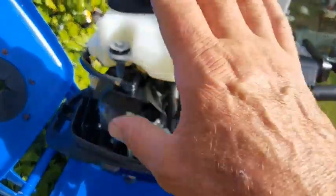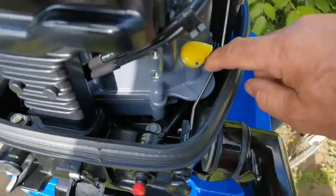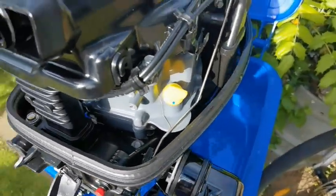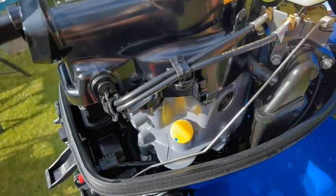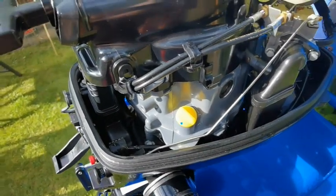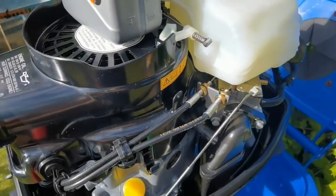Just checking everything, wiping it all down, keeping it clean. Any fuel spillage I'm cleaning off. Any oil — I put a cloth around the bottom just to catch any oil spillage. Keep it nice and tidy. I'm going to buy some special marine grease for this, and I'll be doing all that maintenance at the end of every season — knowing me, probably before the season, middle of the season, and the end of the season.